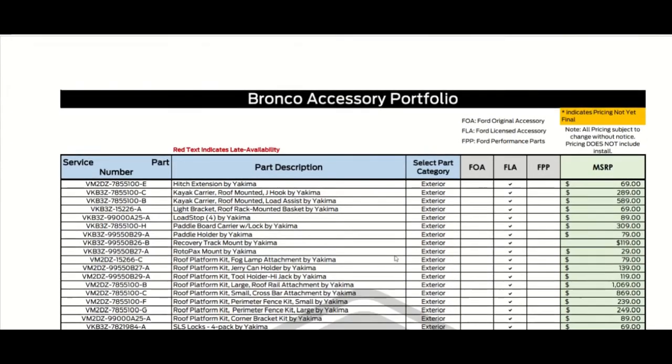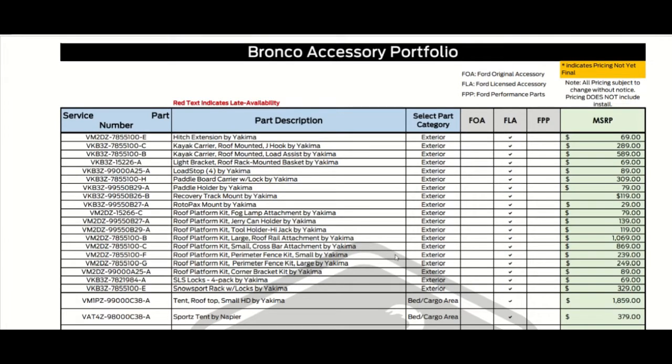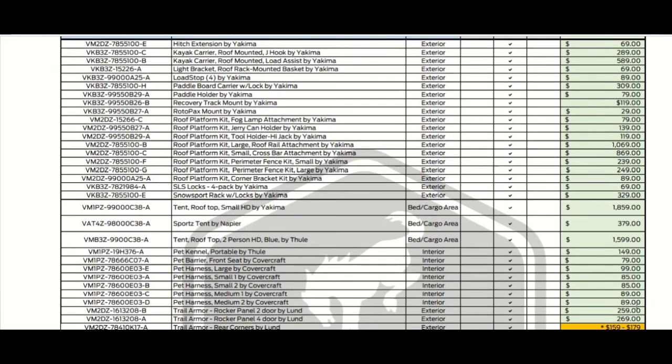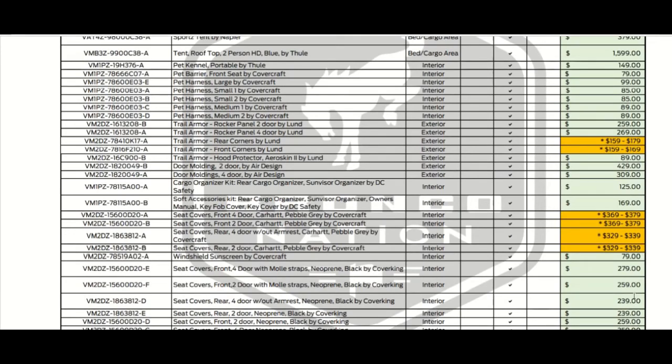There's a roof platform kit, and the most expensive item is the tent rooftop by Yakima — almost $2,000, at $1,859. There's also another rooftop tent, a two-person version, and a small HD tent rooftop two-person in blue by Yakima — about a $300 price difference between the two.